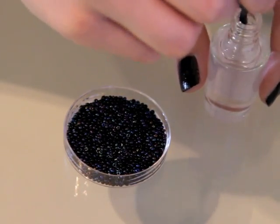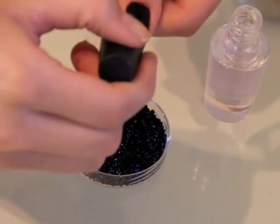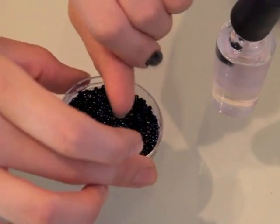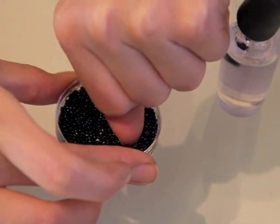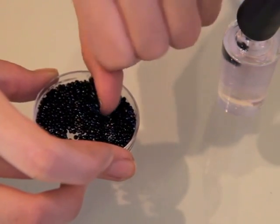And now for the fun part. First paint each of your nails individually with a clear topcoat. Then press your nail down firmly in your beads, rolling it around to make sure you get even distribution. The beads I'm using I got at a craft store — I just found the smallest beads I could find. You can use any variation of color or texture.